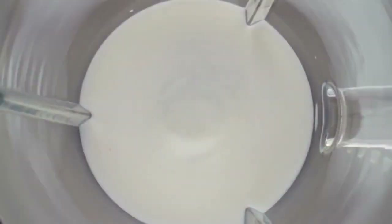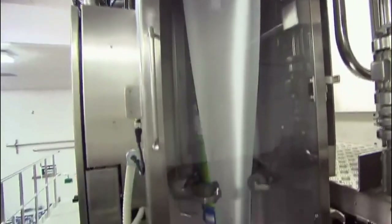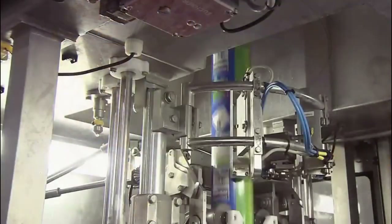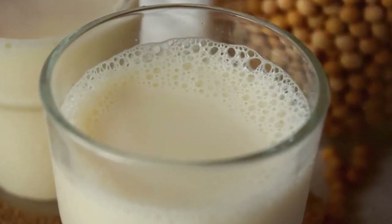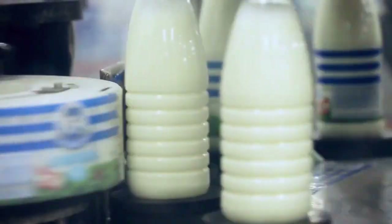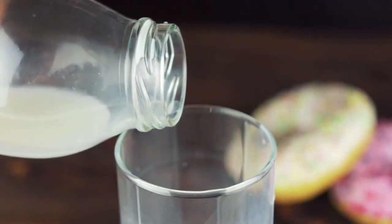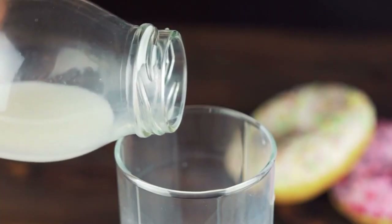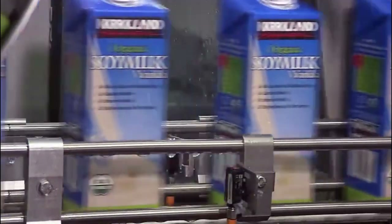The conveyor delivers them to a revolving wheel that turns them right side up. Now oriented correctly, they ride a winding conveyor to a capping station. Here, plastic caps land on the spouts that have been molded into the packages, and a system of rubber belts screws the caps onto the spouts. This system of packaging preserves soy beverages for up to a year, but it may not be on the shelf for long because someone is always looking for a dietary alternative.